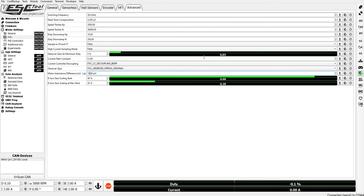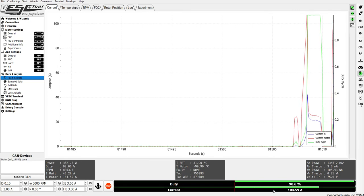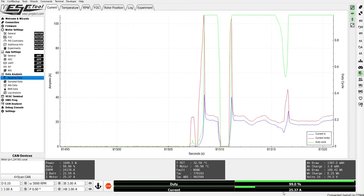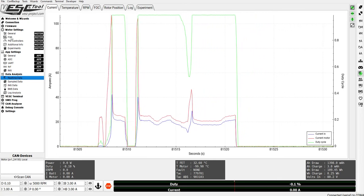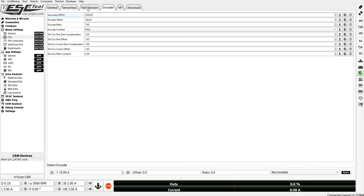If you drop this value to less, the MTPA will be less effective. It's adding around five amps to the current consumed because MTPA kicks in and injects current. This also allows for more effective torque when operating at pretty much any throttle position.